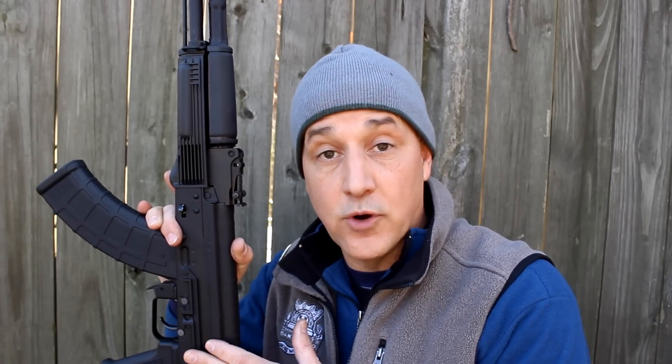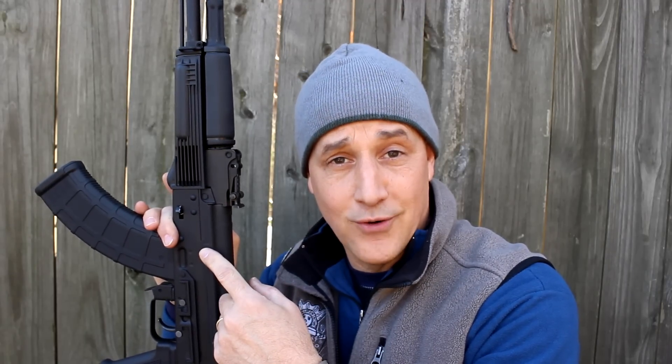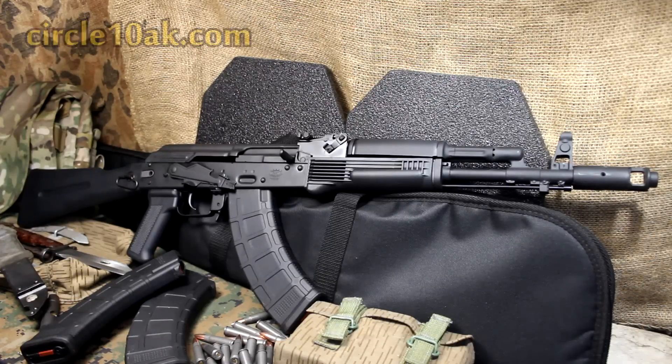With a premium AK rifle, you definitely can expect to pay a premium price for all the work that's done. The Krebs Custom AK-103K-S retails for $1,649. On Circle 10 AK — the guys that actually sent me this rifle for review — you can get it on their website for $1,529, which is a significant savings. Some of you are saying you can buy an AK for $600. And yes, you're going to have a $600 AK. It's kind of like the philosophy of buying a Chevrolet — you can buy a Camaro, which is a super nice car that performs great, or you can step it up and buy a brand-new Corvette. The Krebs Custom AK is a brand-new Corvette. Check out Circle10AK.com.